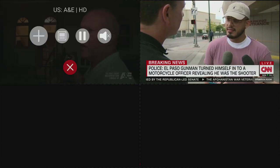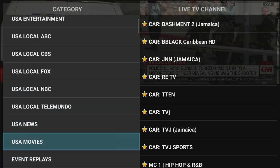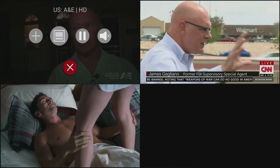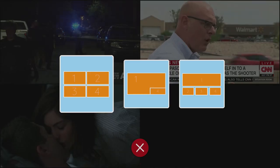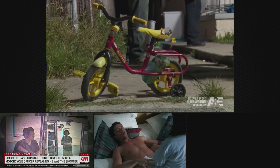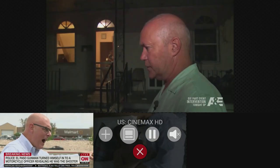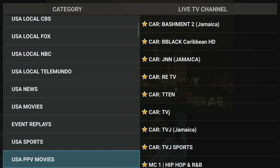There are settings to allow you to set how you want the picture-in-picture to show. I can set it with the main one on top, or four across — there are quite a few options for how you want to watch picture-in-picture. As you can see, all the pictures come in just fine.